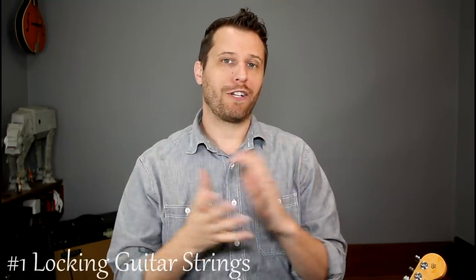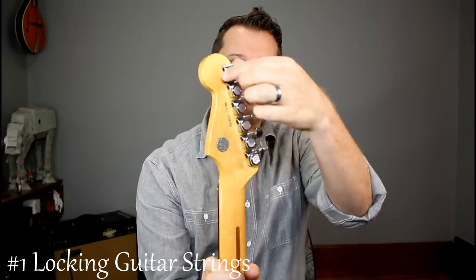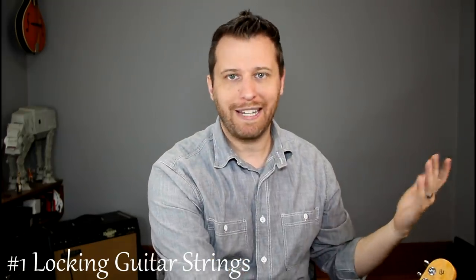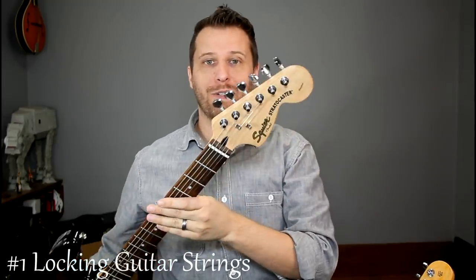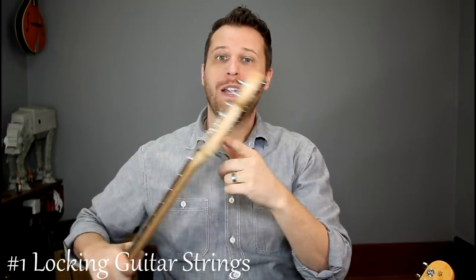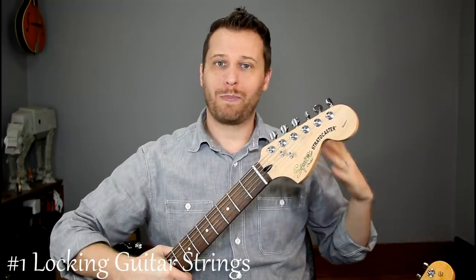So number one is how to lock your guitar strings in. Now there are guitars equipped with locking tuners, like this one, and they've just got rotating discs that you can use to lock the strings in. It makes changing strings really easy, but odds are if you're a new player, you don't have that luxury. So most of us maybe started on something like this, which is a Squire — a very serviceable guitar, just sealed locking tuners. But let's take a look at a way that we can lock the strings in, similar to the more expensive Fender.